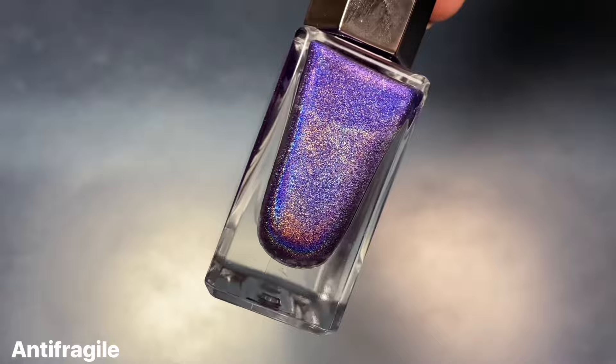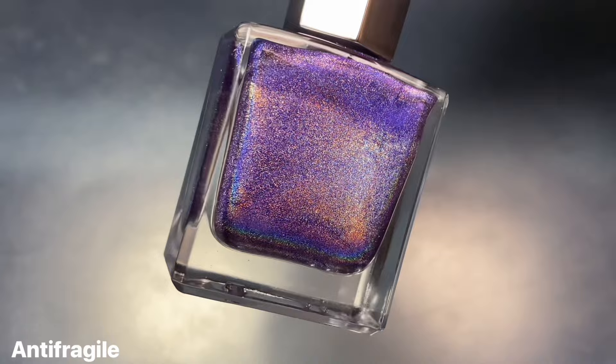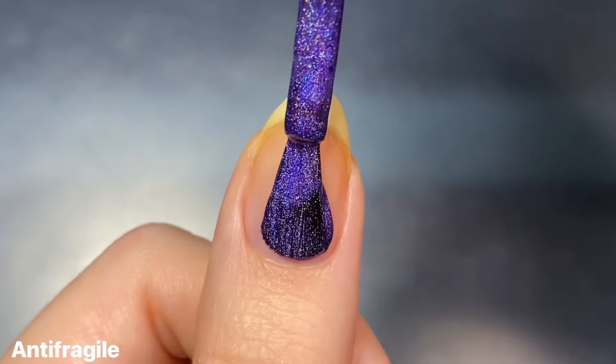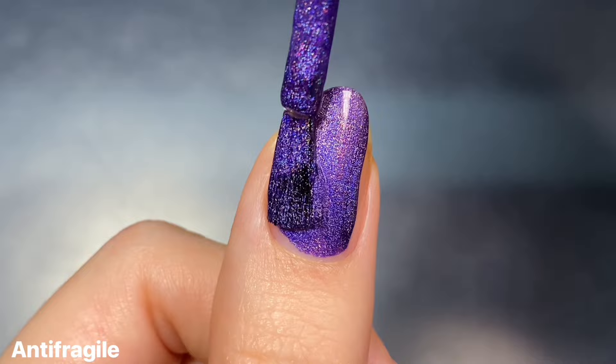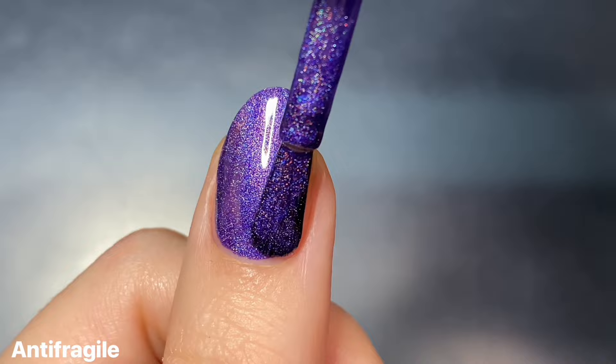Rounding out the collection we have Anti-Fragile, and this is a super dark violet linear holographic. The formula on this one was just as fantastic as the other polishes, and because this was a slightly darker shade it had really great coverage on the first coat, but I still wouldn't call it a one-coater exactly.